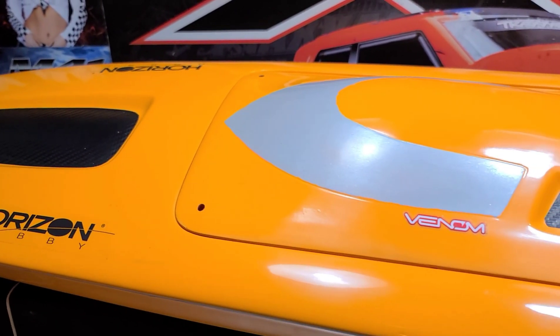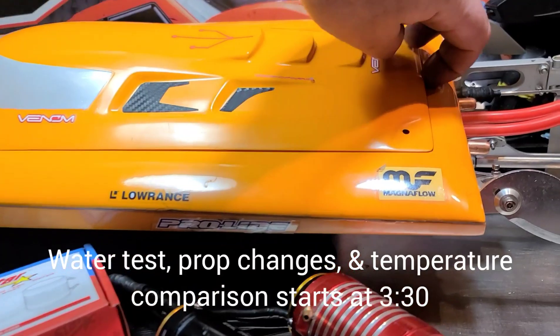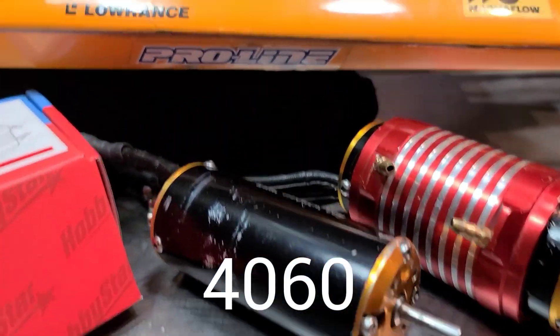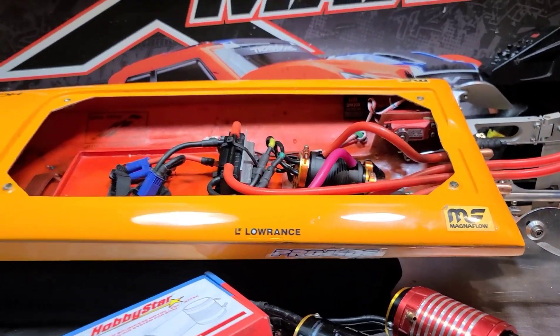Welcome back to Ironclad RC. Got the Delta Force 35 back on the block. I just got done pulling out the TP Power 4070 and replaced it with a TP Power 4050 2300kV, which we're going to give a shot later on in the video — kind of go out and do a test run.